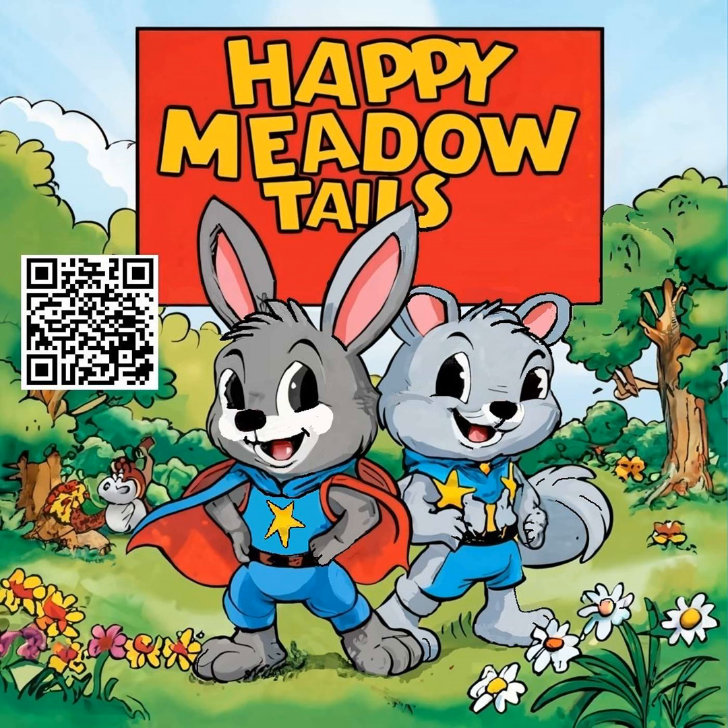One sunny afternoon in Happy Metal, Robbie the Rabbit and Benny the Squirrel were playing near a big oak tree when they saw Grady, Farmer Brown's grandson, walking towards them. Grady had a big smile on his face and something shiny in his hand.